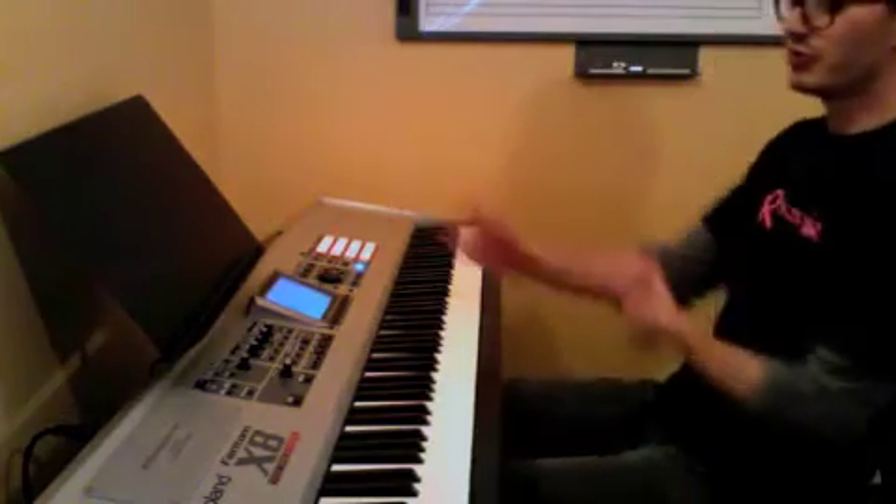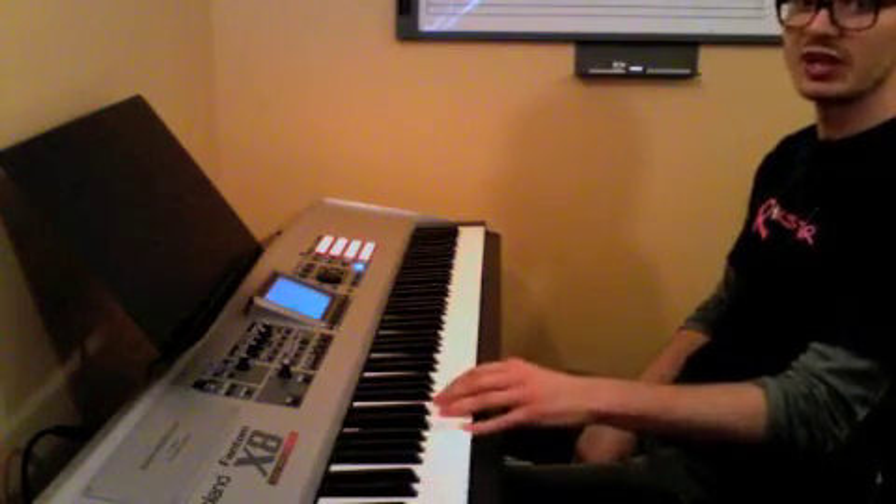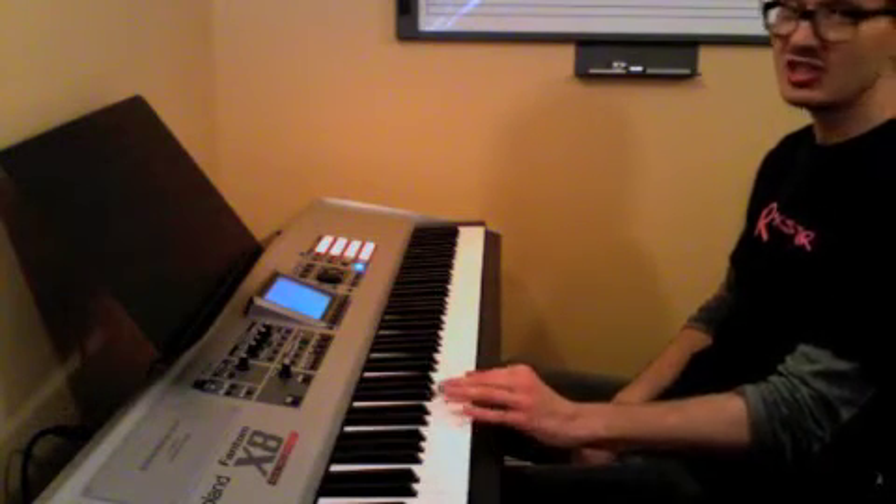We're going to start off with the 12-bar blues. We upgraded our left hand, so instead of just going C, G, A, G, C, G, A, G — we added to it.